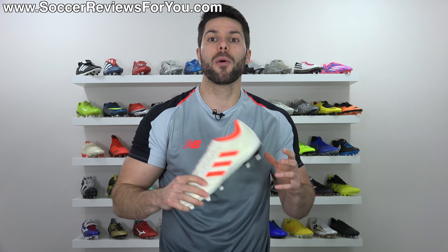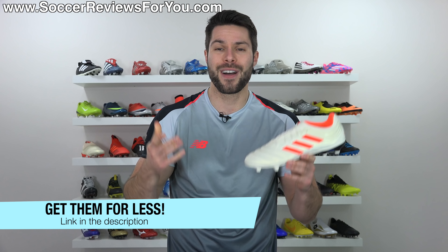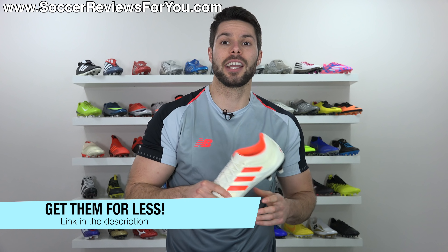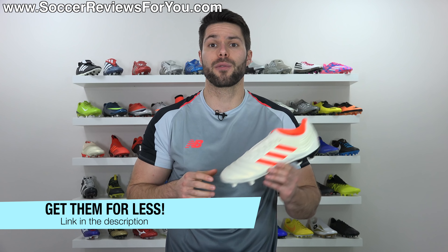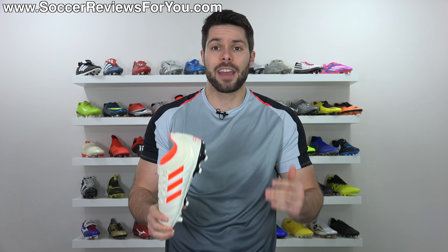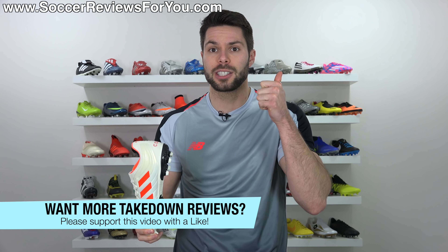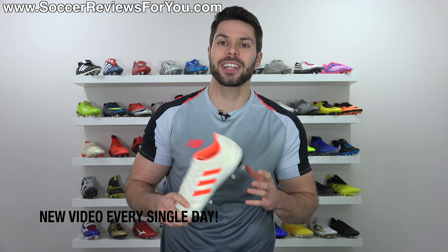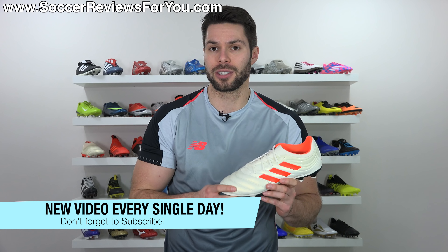So if you want to learn more about the Copa 19.3, please stick around and watch the whole video. If you're interested in a pair of these for yourself, I'll leave a pop-up on screen or you can click the first link down below. That'll take you to the review page on my website where you'll find buy it now links with exclusive SR4U coupon codes, where you'll be able to pick these up below their normal $75 retail price. If you enjoy the video and want to see more takedown reviews, don't forget to support it with a like, and if you're new here, hit that subscribe button and the bell notification so you get notified when the next video goes live.